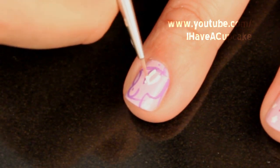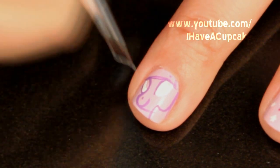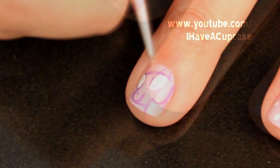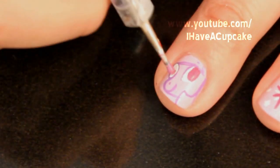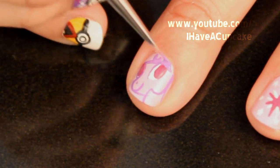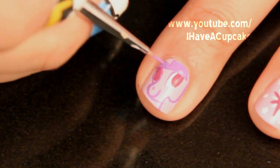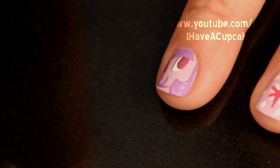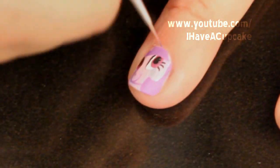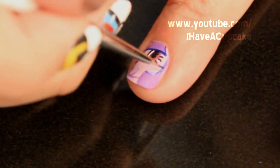And on my index finger, I will be painting Twilight Sparkle. You can do this in nail polish if you like, it's just much easier in acrylic paints.